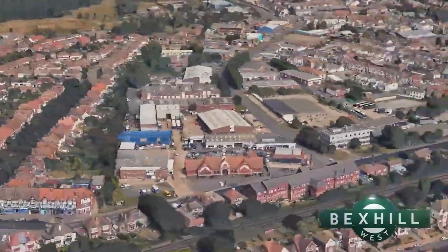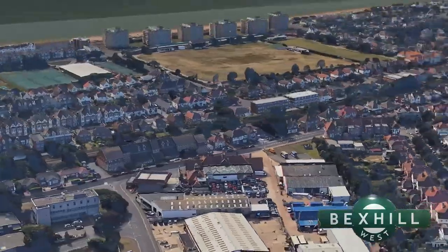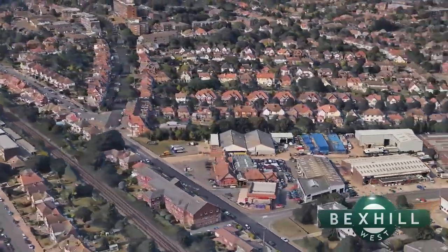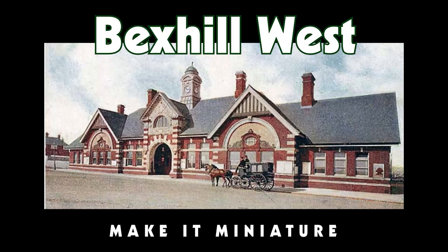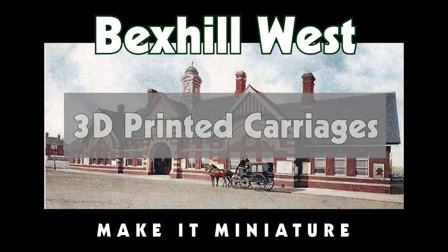Hi, welcome back to Bexhill West. Today's video is all about my first experiments in producing some 3D printed carriages. In this video I thought I'd talk about some of my development work in designing and manufacturing some carriages for the Bexhill West project.